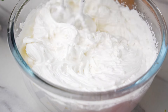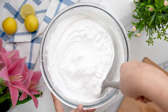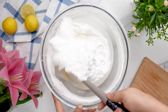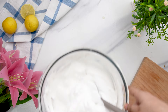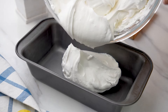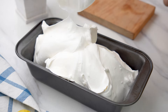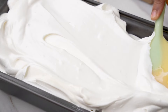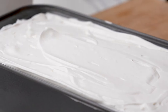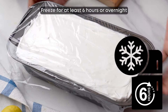The mixture should now be smooth and creamy with a thick texture, ready to transform into a deliciously creamy lemon ice cream once it is set. Scoop the ice cream mixture into any freezer-safe container — a regular loaf pan is a good size option. Smooth out the top with a spatula and cover the ice cream with plastic wrap. Then freeze it for at least six hours or overnight.